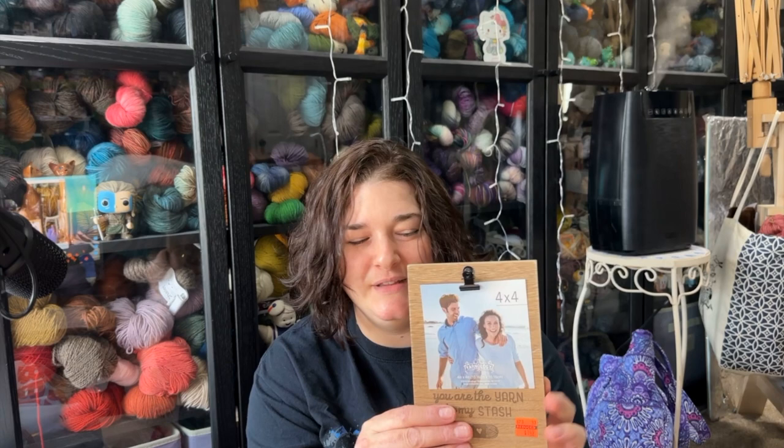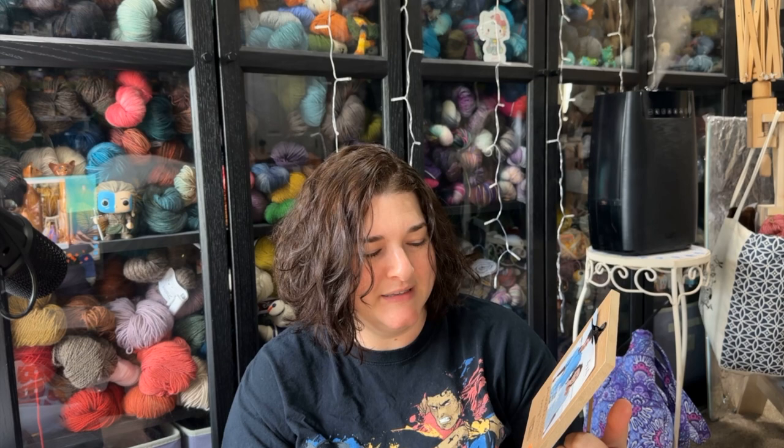I did grab one of these frames — I think it's adorable. It says 'You are the yarn to my stash,' and I'm going to put a picture of my husband in it because I love him and he supports my crazy. This retailed for $5.99 and I paid $1.49 for it. I'm so glad I got it — it's going to be adorable sitting somewhere with me and the hubs, Mr. Yarny, chilling amongst the yarns.